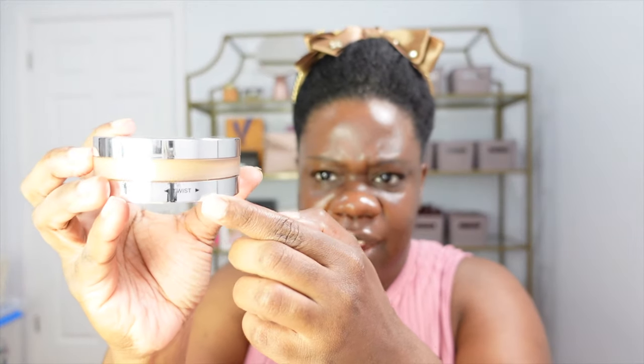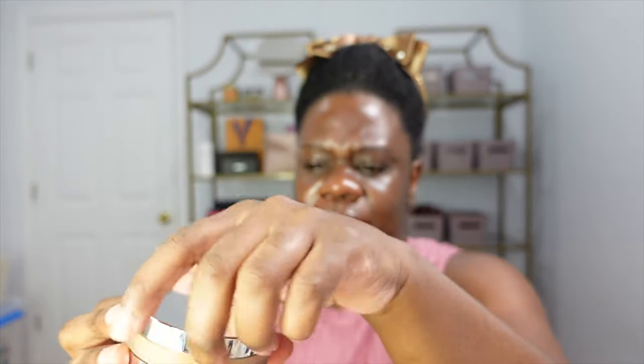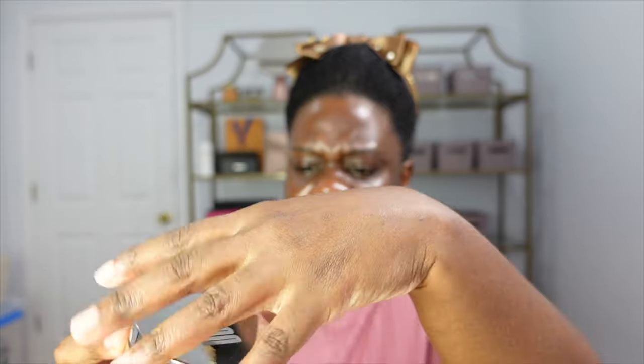Hey guys, my name is JJ and we are back today. I am going to be trying this new Uoma Beauty setting powder. It's quite popular because of the component it comes in — the component actually moves, there's a twisty thing right here, you twist it and the product actually comes out. So we're going to be trying it today.